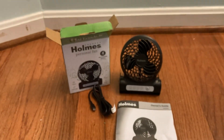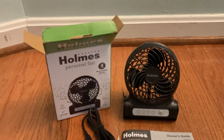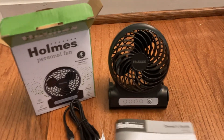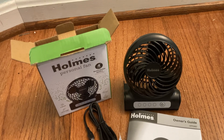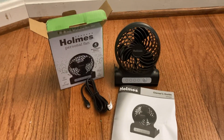So, there you have it. Here's the Holmes little 4-inch personal fan from Target. Great for traveling, school, work, and home. Anybody who needs a portable little fan, this is wonderful. It was 10 bucks, just like I said. If you have any questions, drop them in the comments below. Thanks for watching, and I will see you in the next one.